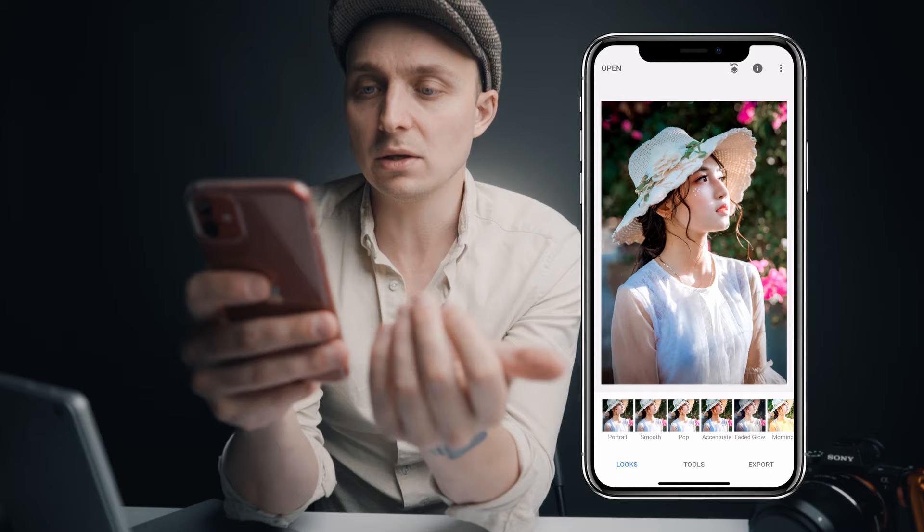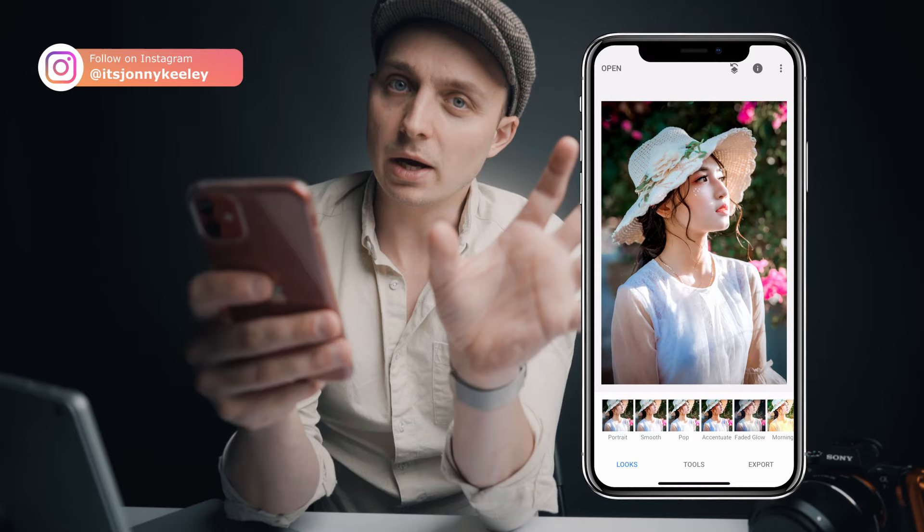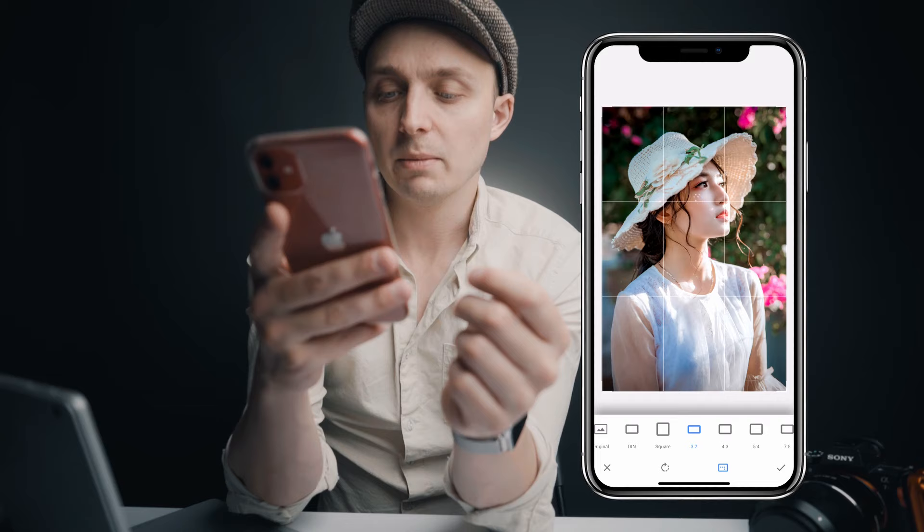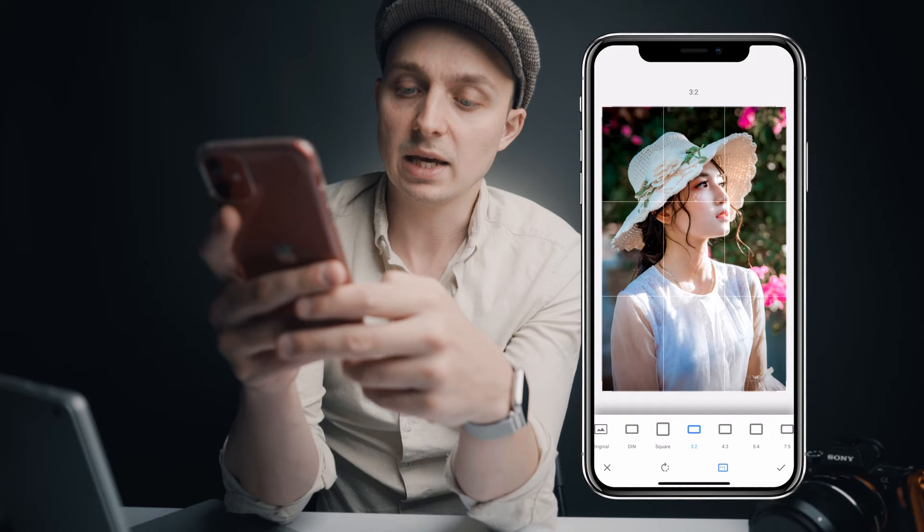I'm a landscape photographer and I thought maybe if I showed a portrait, it would apply to more people. Just before we get started, we're going to check the size of the image. We're going to get a crop and we can see that this is a three by two, or a two by three. Instagram is going to crop it to a five by four, which is not what we want to do. We're going to go back and we're not going to crop it.